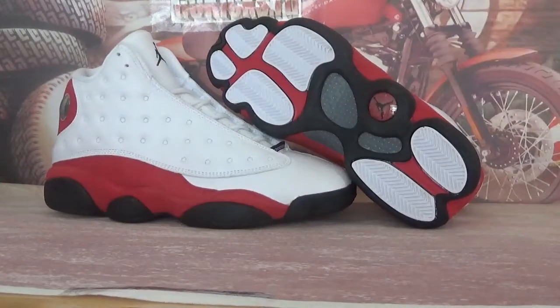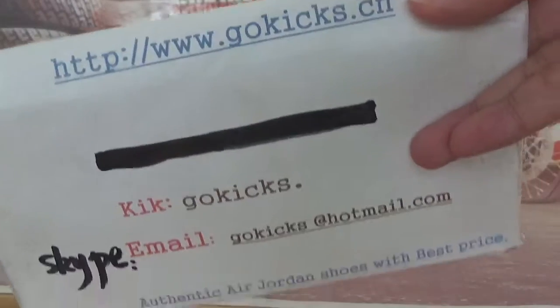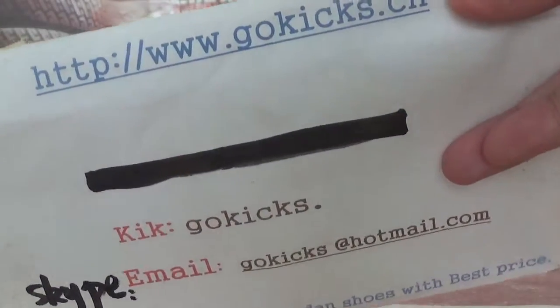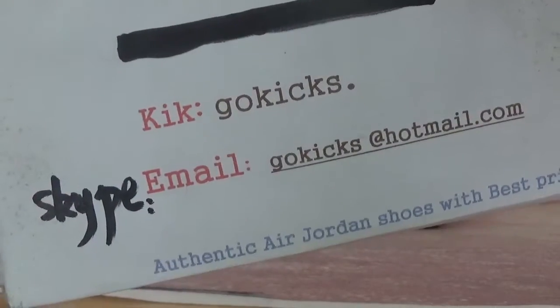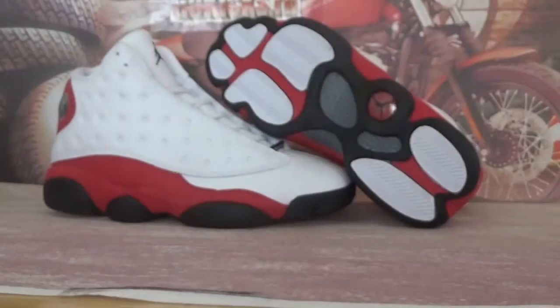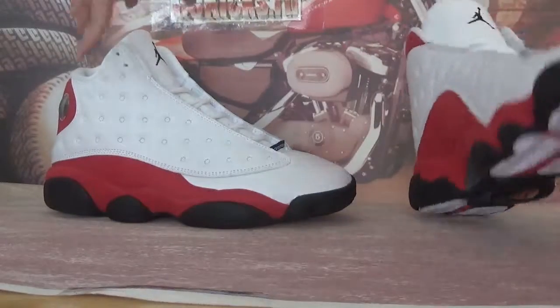Hey, what's up guys, this is Go Kicks. Check our information — our website is www.gokicksacn. If you want to order, go to my website. My contact information is there for any questions. In this video, let's check the new shoes: they are the Air Jordan 13 Retro Fire Red.